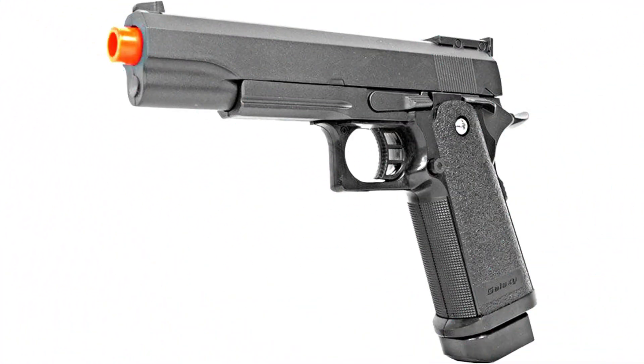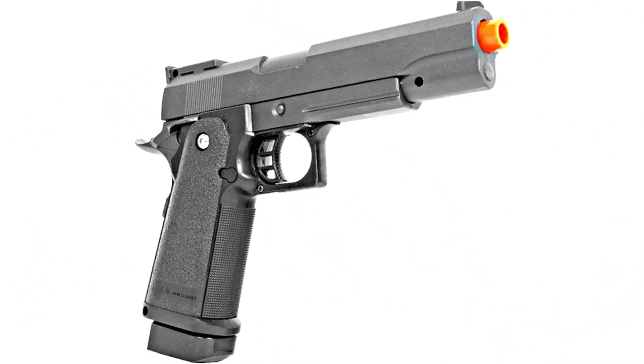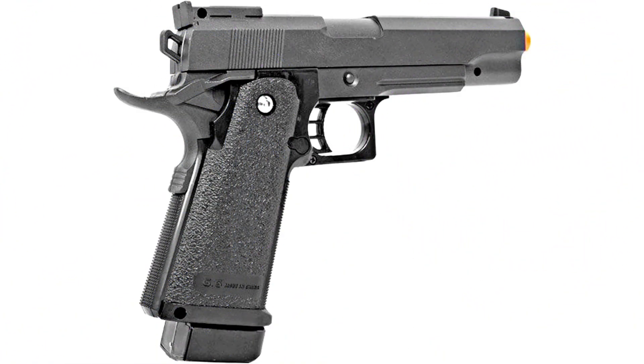Metal alloy construction. Powerful spring loaded airsoft pistol shooting powerfully at 280fps with 12g BBs. Realistic replica — airsoft gun replicas made with metal alloy shell and detailed finish. Durable ABS plastic construction.